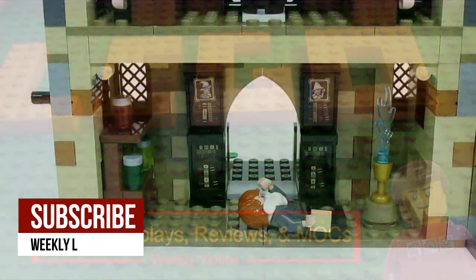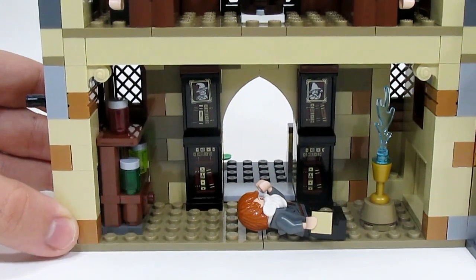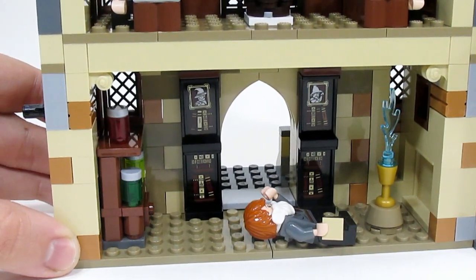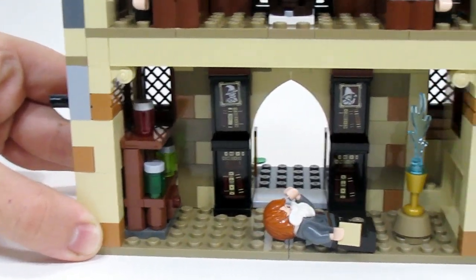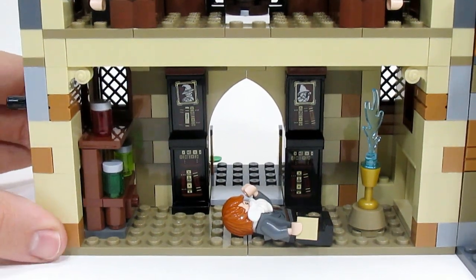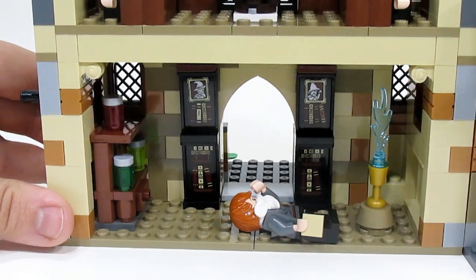I'm going to start the tour of my custom interiors right down here in the front entranceway, which is at the bottom of the clock tower section. This is still basically just an empty corridor in Hogwarts, but I've added more detail to give it more life and look less basic.